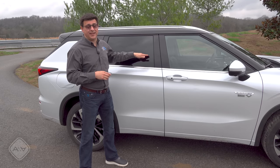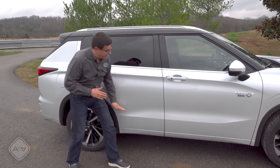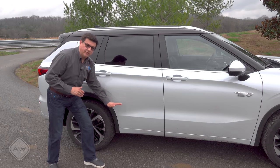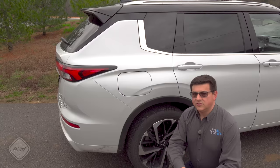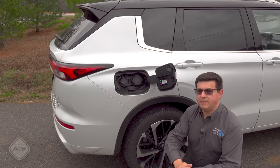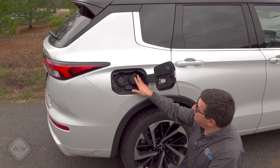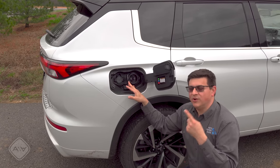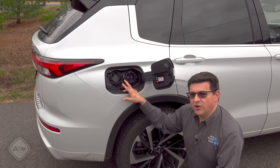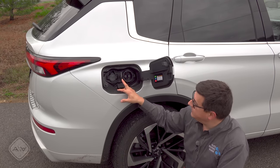The battery pack is located approximately under the front seats, while under the rear seats is where we find the gas tank. Charging happens behind a door on the rear quarter panel, and it's a bit of a mixed bag. On one side, we find the only DC fast charge port on a plug-in hybrid vehicle in North America — but it's a CHAdeMO port, not a CCS charge port, which is more common and the standard going forward in the United States.